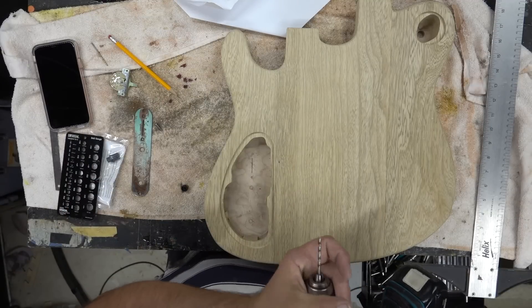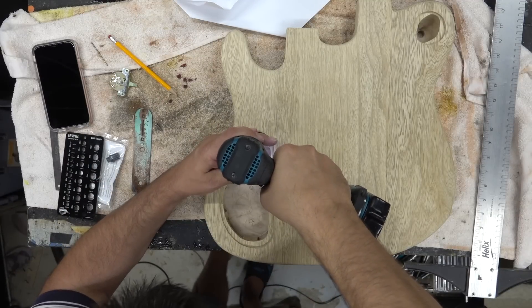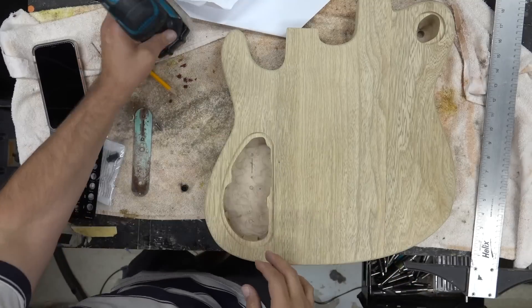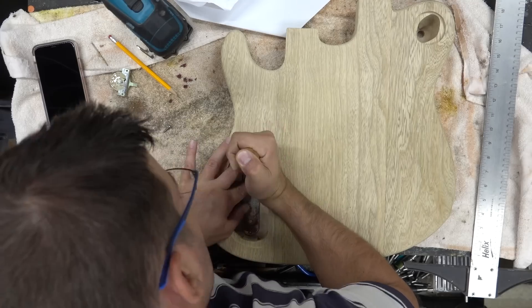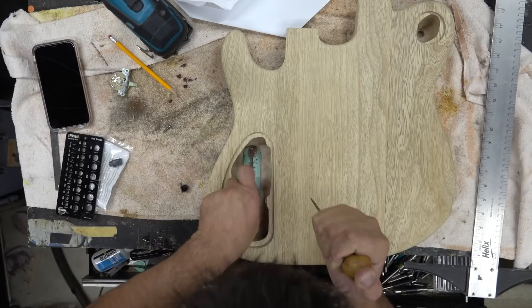We're going to do a blade switch without the control cavity, so we'll use the control plate as a template and drill this out with a 1/16-inch bit.